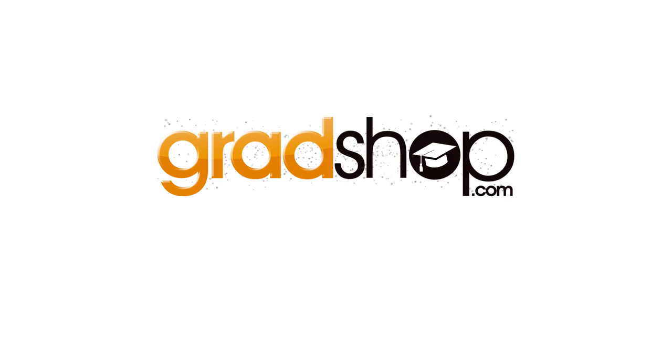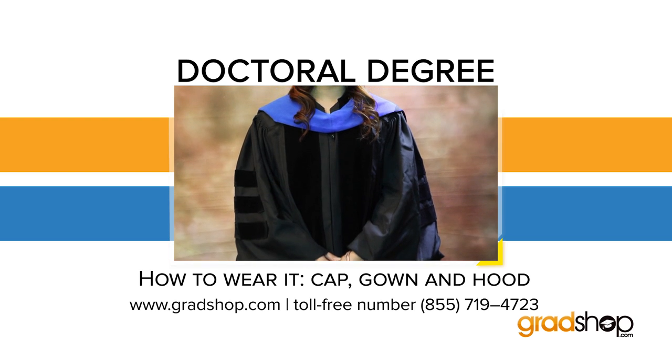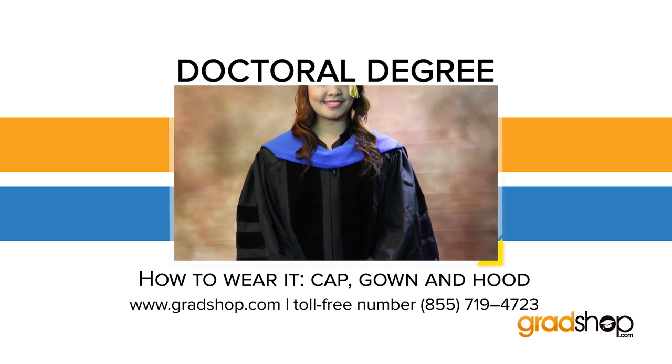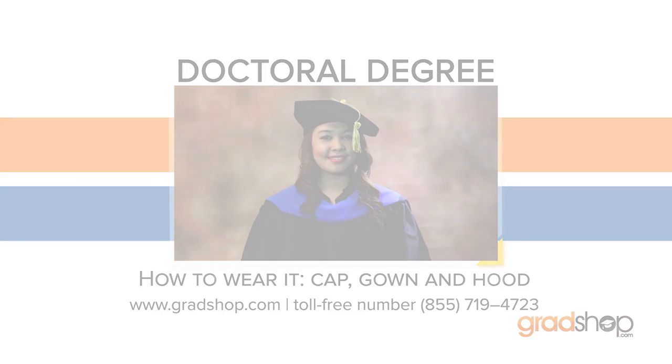Congratulations graduate, you are now a proud PhD degree holder. Now comes your next challenge: figuring out how your graduation outfit is supposed to be worn. But don't worry, this handy video will show you exactly how to go about this relatively easy task.